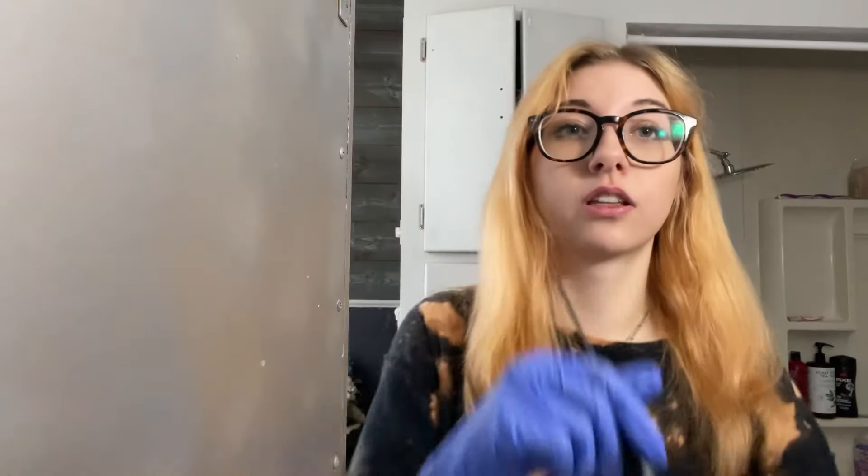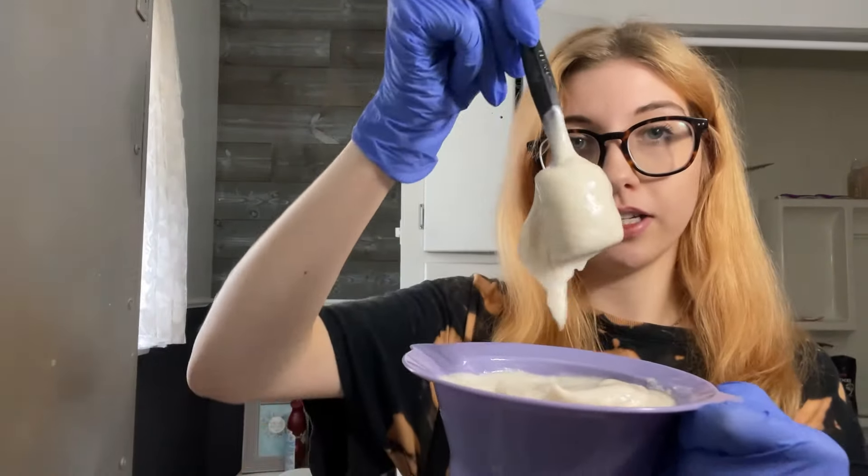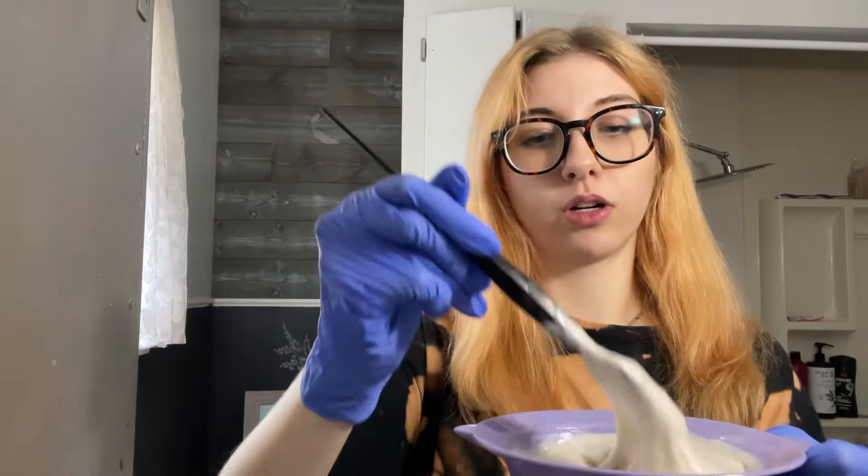I got two boxes of this but I'm just gonna start off with one. This is the Bond Bar brand — last time I used Clairol. This is 8RC, like copper blonde, but this is definitely darker. I'm actually gonna use two of these because it doesn't look like a lot. It's interesting because it's not as red as the last time and it's obviously more cream based.